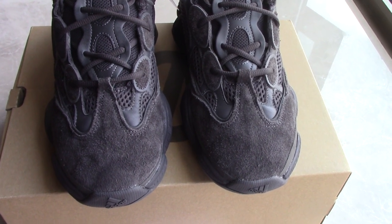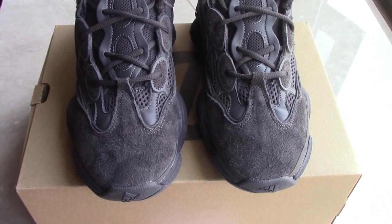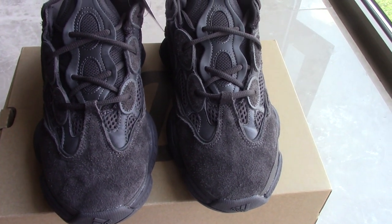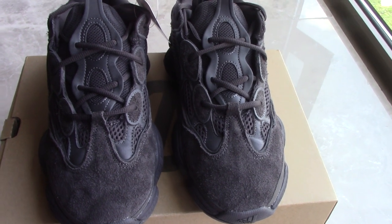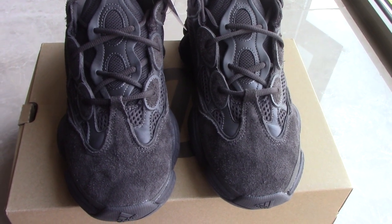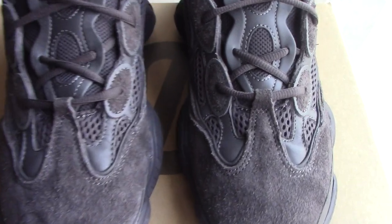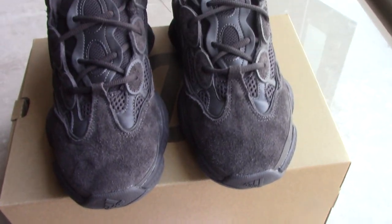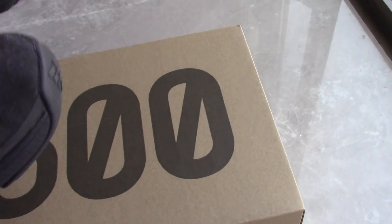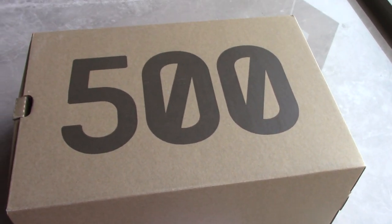We also have another two colorways: moon yellow and red brush. You can pick any color you like. For the black one, it's mostly not easy to get dirty and also easy to clean. The black one is most popular and most people like our black one.